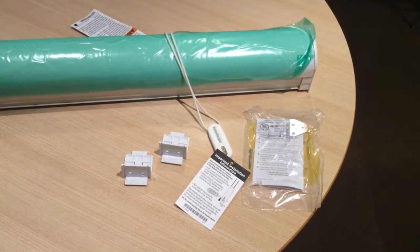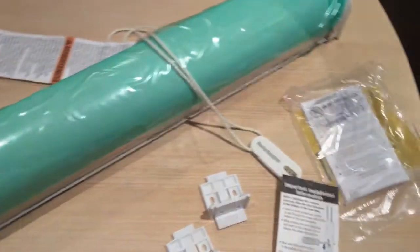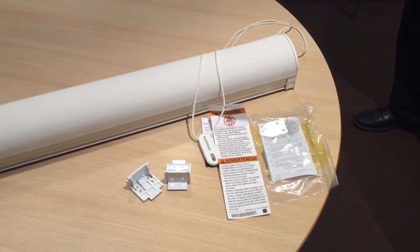Packaging will include all brackets and relevant hardware. The head rail will come with a protective covering which can be removed after installation.